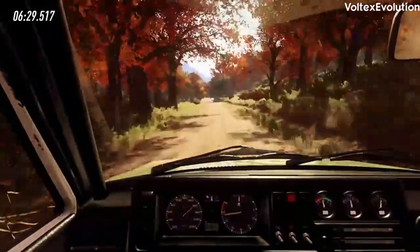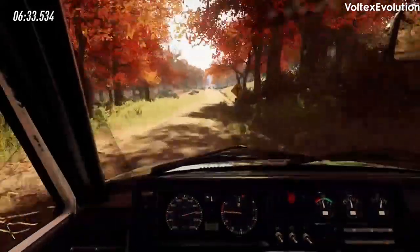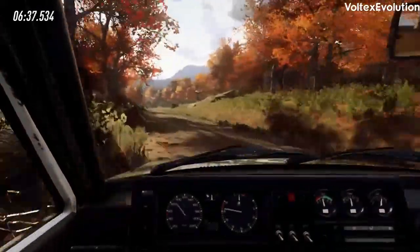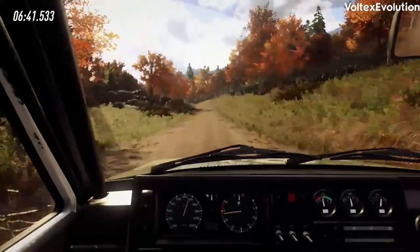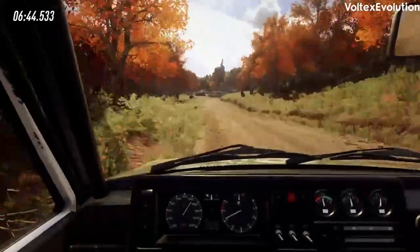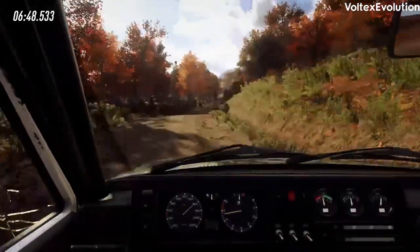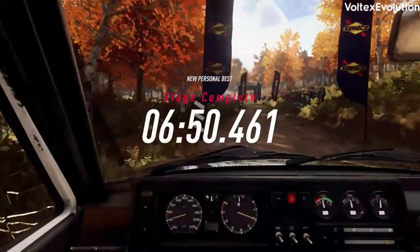Six right, eighty. Turn unseen, two right. Opens, one hundred and fifty. Five left of a crest. Thirty. Five right long, opens of a finish. Into six left long to start. Five right long.